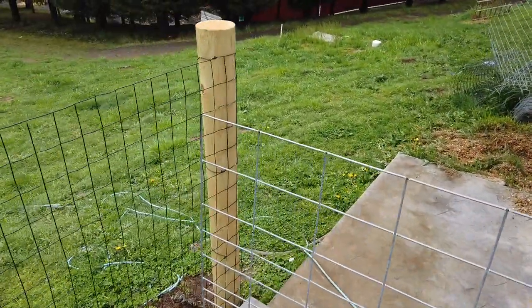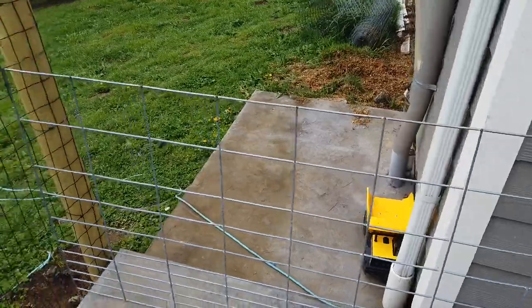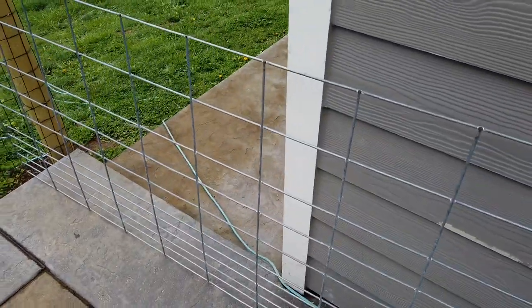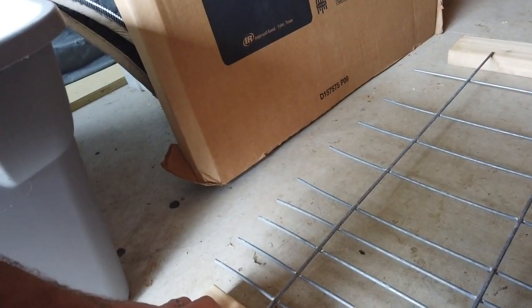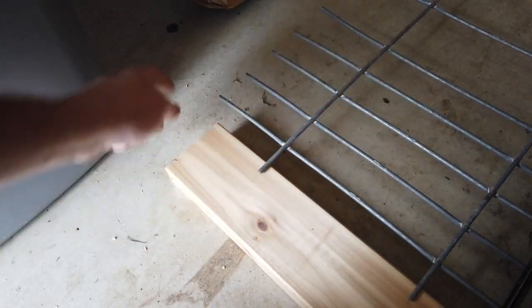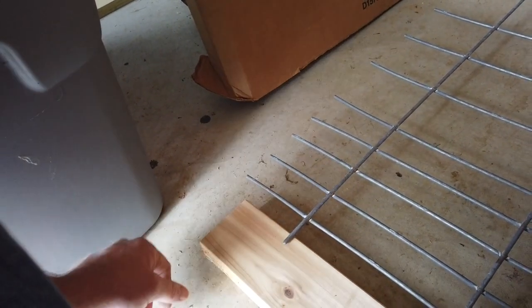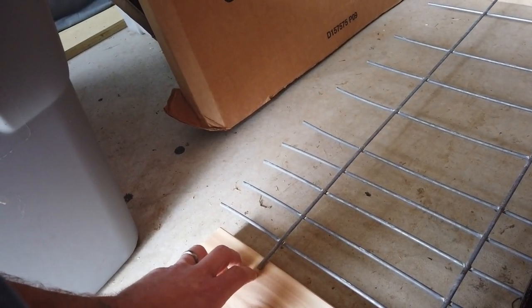Right now I'm gonna build a little hog panel gate to go right here, and I think that's the last gate I have to build for a little while. I'm using scraps left over from the deck. I've seen a couple different ways to do it on YouTube, and the way I'm gonna do it is to cut the hog panel and drill holes into the wood all the way around the frame, because I only had long enough pieces to do exactly what I have here and I didn't want to go buy any more wood.